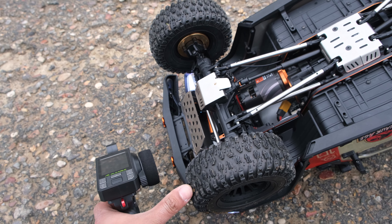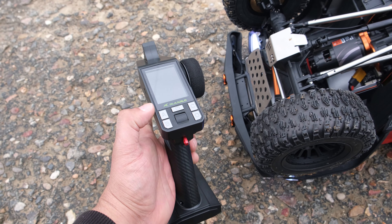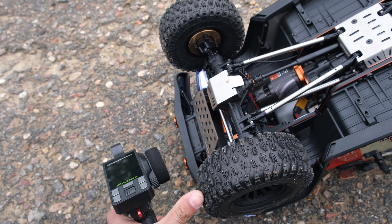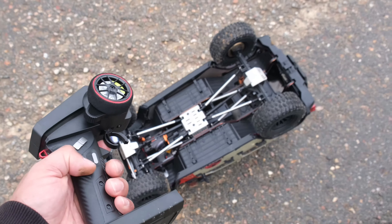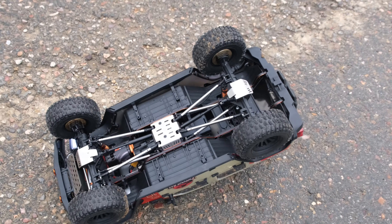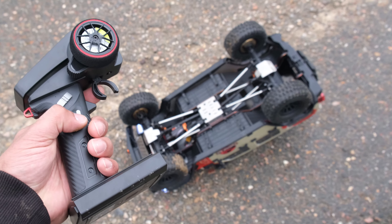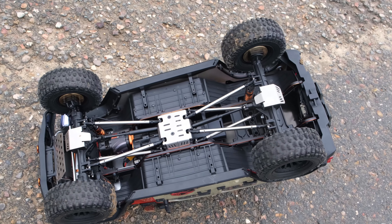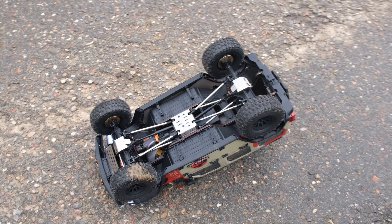So let's try locking and unlocking the front diff — it's unlocked at the moment. If we hit the A button that should lock it. Yes, it is locked. Finally we have the two speed settings — that is low speed. Let's switch to high speed. Yeah, all very cool.